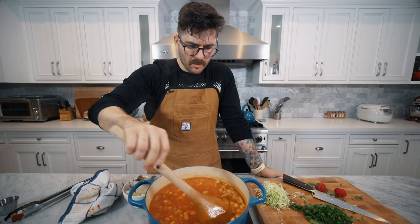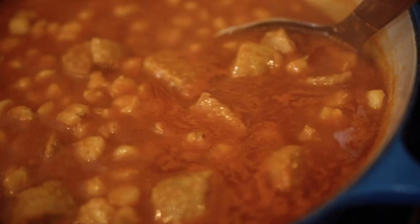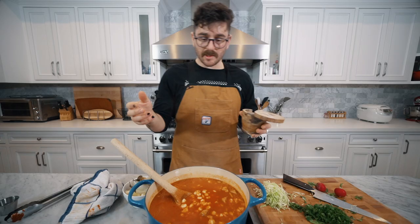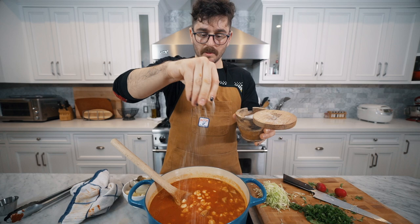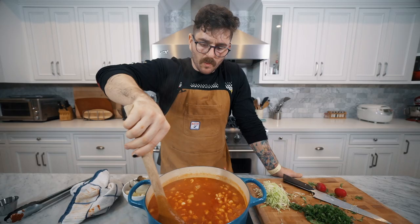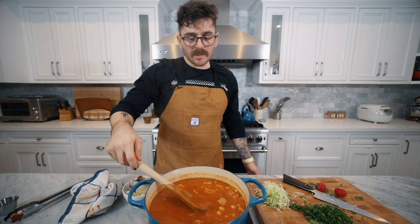We're going to stir it in here. Hopefully this is not going to be too spicy, but I don't think it will be — we de-seeded most of those peppers. And even if it is spicy, I'm not going to complain — look at this color, this is honestly beautiful. So now we're going to add a little bit of salt and some cracked black pepper and give it a nice stir. We're going to let it sit and simmer with the adobo added in for a little bit so it can cook down and thin out.